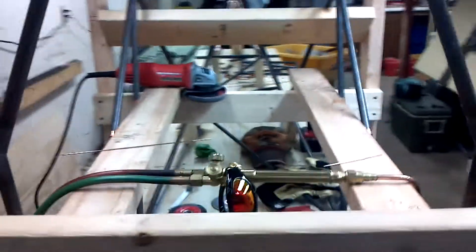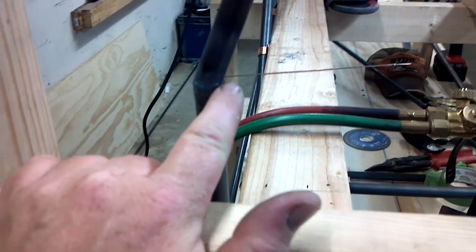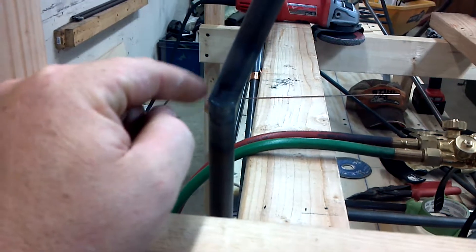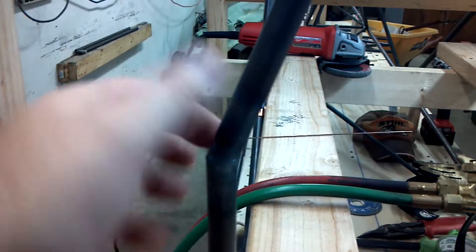Both sides are now tacked in, and this is really starting to look cool. I tack in a whole bunch of spots on these butt type joints because you can melt it away really easy with a heavy tack. So you want to do a light tack and just do a bunch of them all the way around.